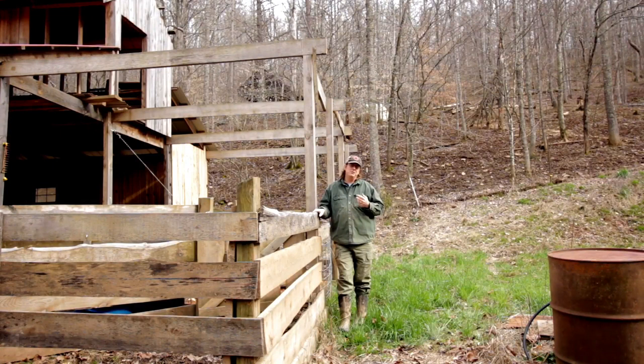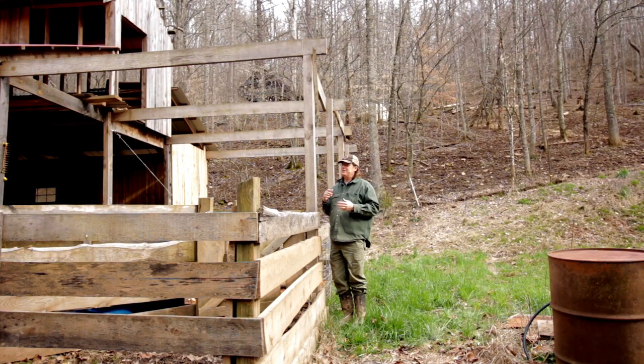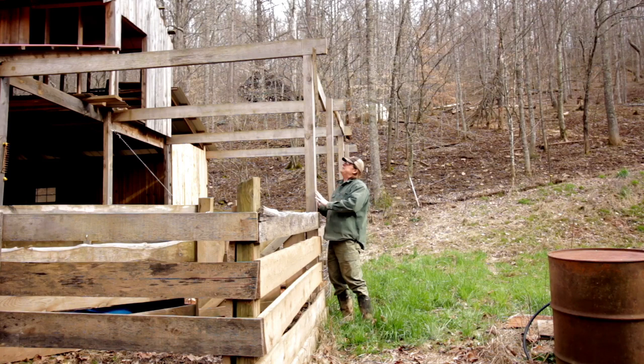I don't necessarily want to kill all the carpenter bees because they are really good pollinators. So I don't want to kill them, but I obviously don't want them drilling holes in my barn and turning it into sawdust. These beams being exposed, carpenter bees are going to be munching on them this year — they're drying out — so I definitely want to get some sort of treatment on there.